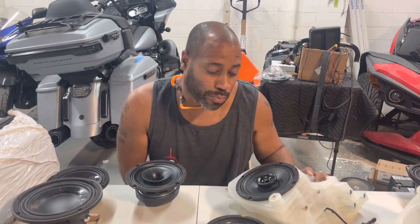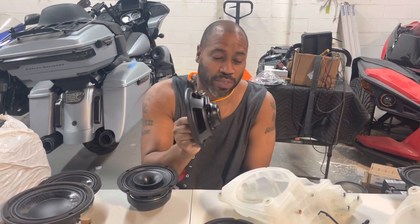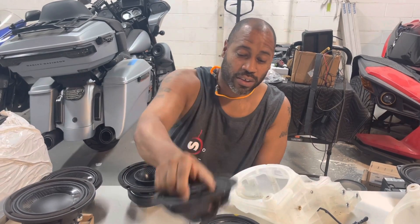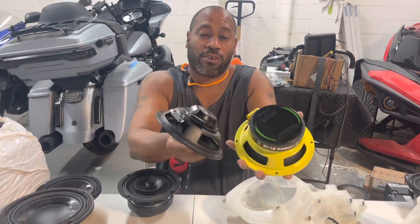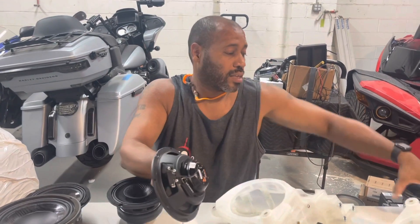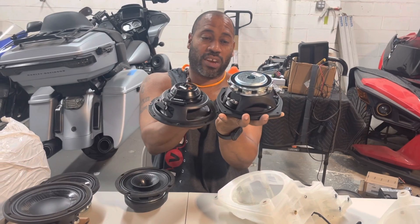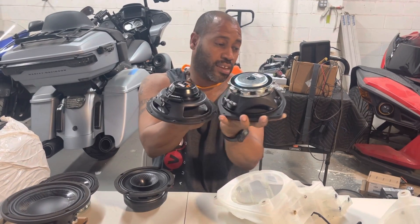But now Jeff's ready for a little bit better performance, so we have to upgrade. The problem is all the speakers that outperform the Hertz are a lot bigger. We have the Ground Zero Yellow Basket coax — huge size difference. And the Bama G40: even though it's a neo magnet, just like the Hertz, look at the size difference.